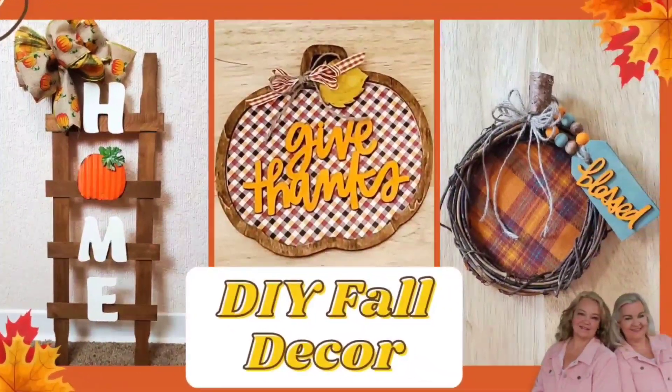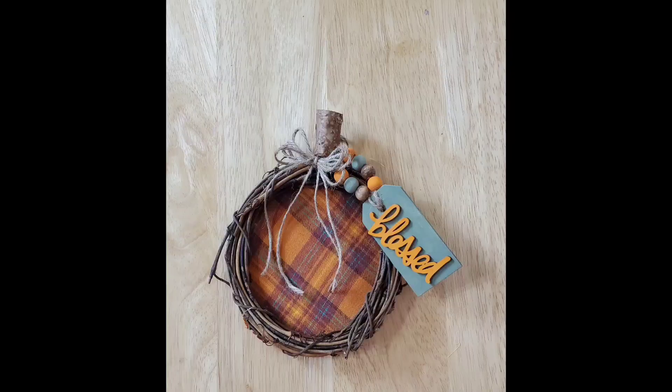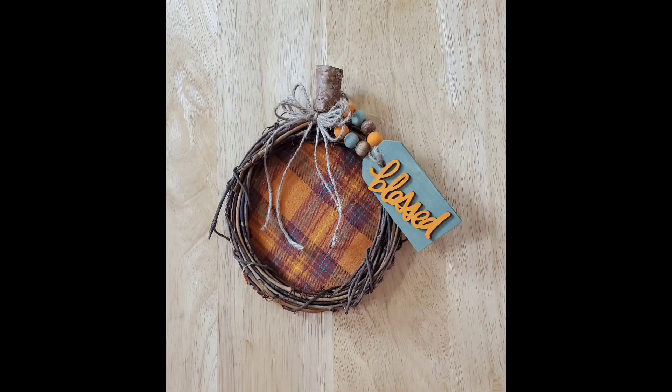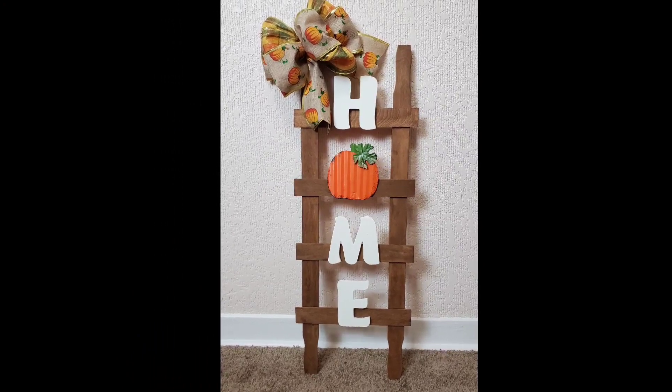Hey y'all, it's Kay with Crafting Cousins. We're so happy you stopped by our channel today. If you're new, welcome. If you're returning, thank you so much. In today's video, we will have three quick and easy fall DIYs.